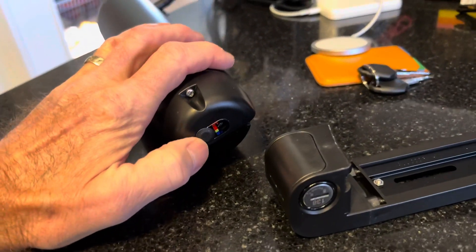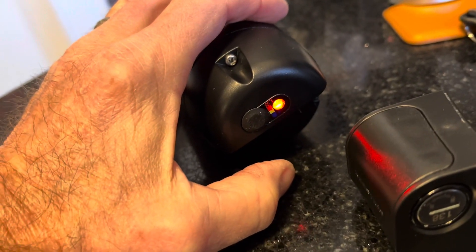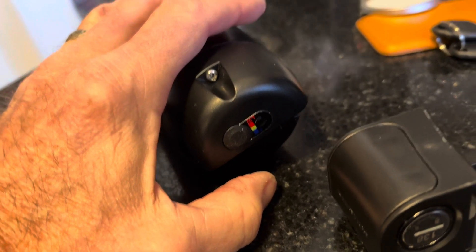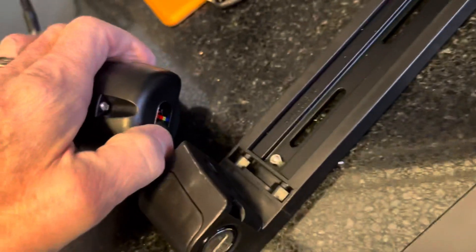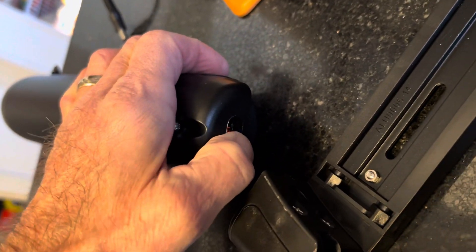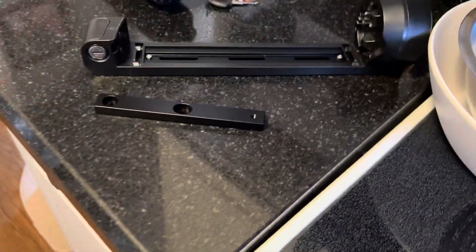I left it plugged in for a couple of minutes and now there are flashing lights — so red must mean it's very low. There is an indication of the battery level. I unplugged the charger and the light still responds, so it's apparently very, very low in its state.